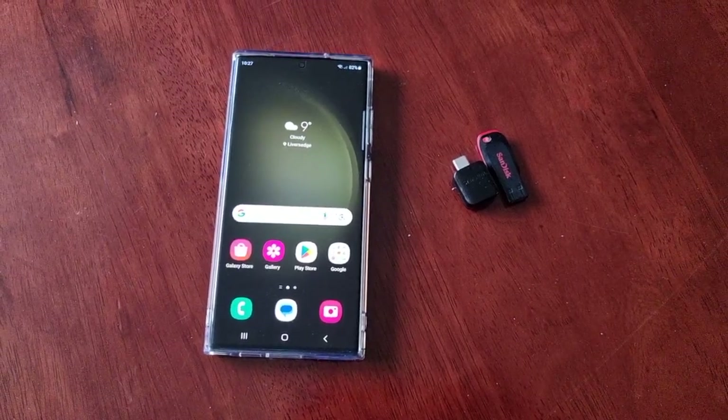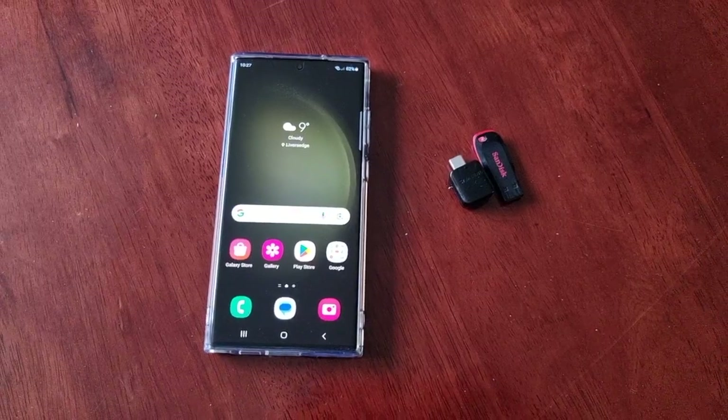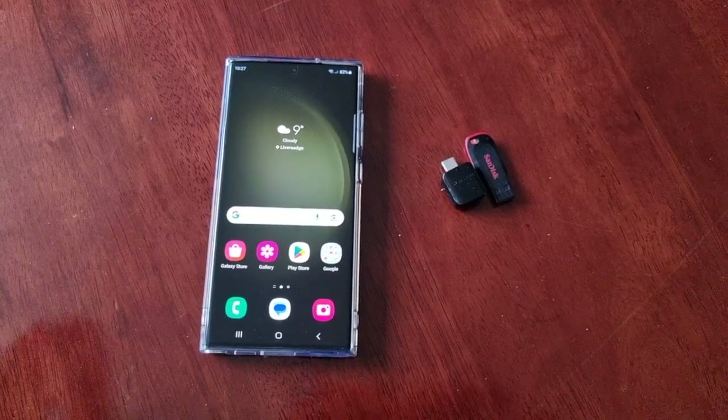Hey, it's your boy the Android Doctor back again with another video. Here's another very useful tip for you. I'm here with the S23 Ultra and I'm going to share with you how to set up the maintenance mode.